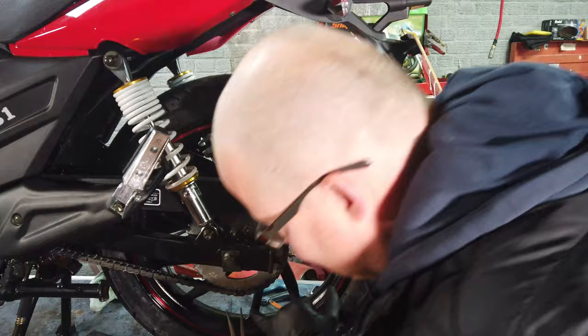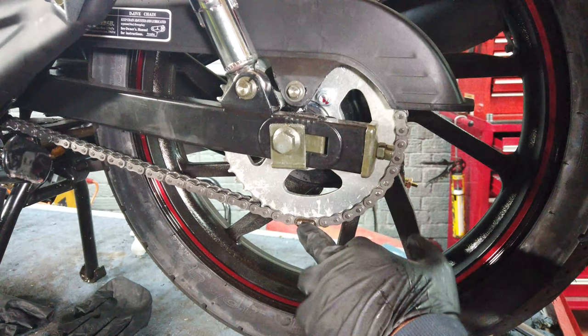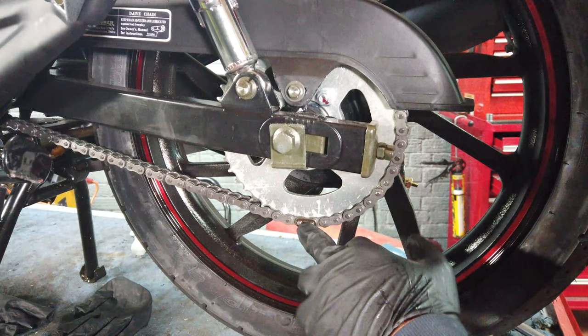Now this will make quite a big difference to your motorcycle, but as I said it will not increase the speed. So the first thing you've got to do is remove the chain. Hopefully you can see just here, there's a little split link — you need to remove that.